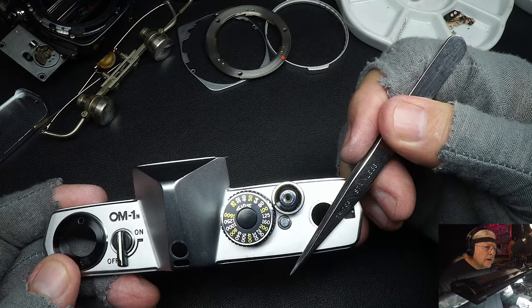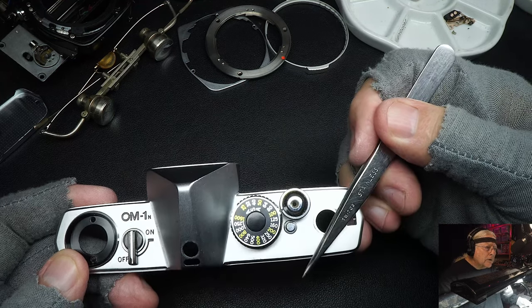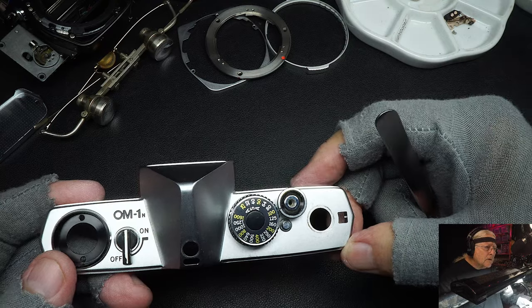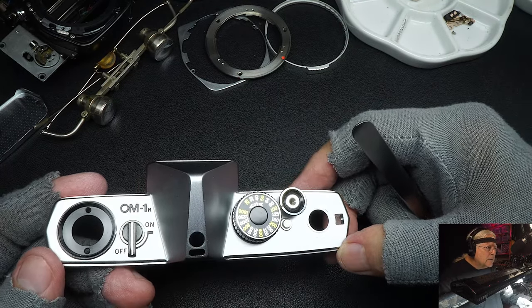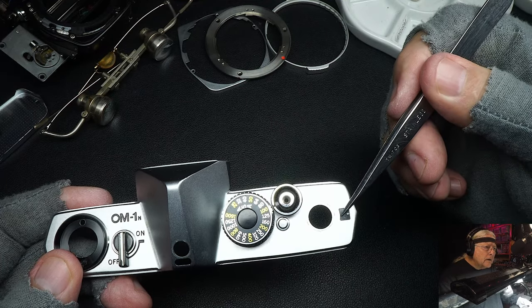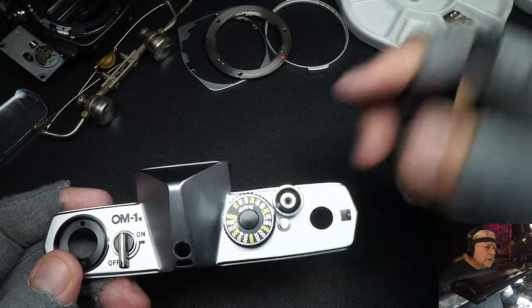Nikon put their switch on their advance levers. When the lever was in, it was off; when it was pulled out from the camera, it was on. That was probably the best system of all of them. But Olympus went their own way and designed their own camera. Over here is the film counter, and here of course is your shutter release.